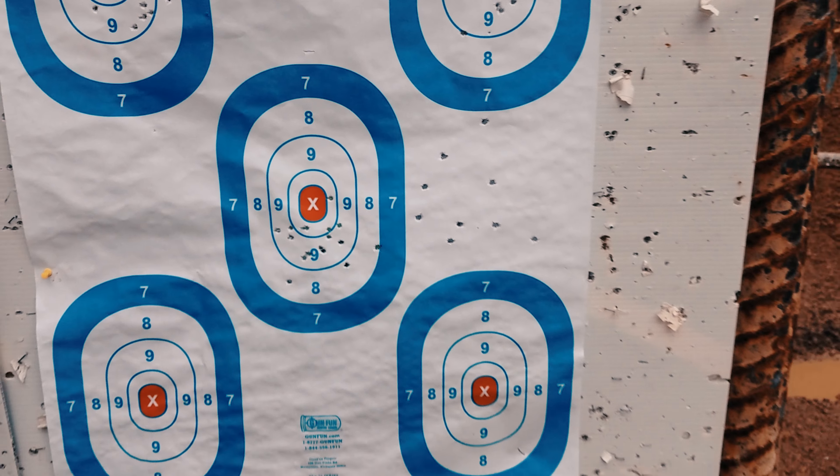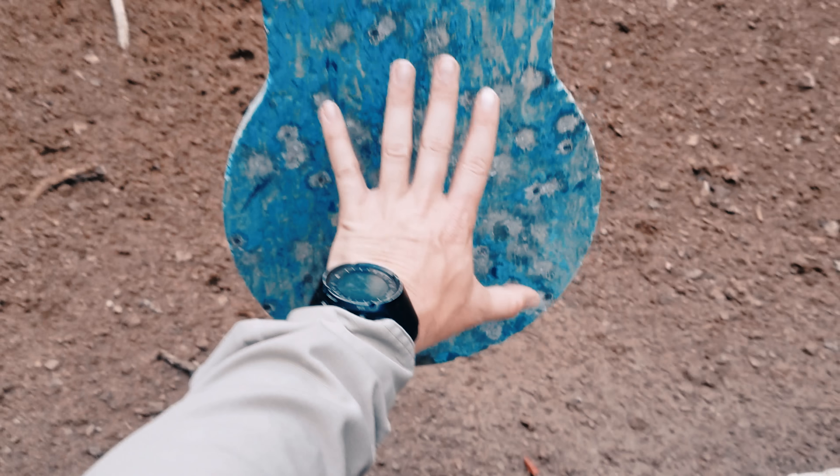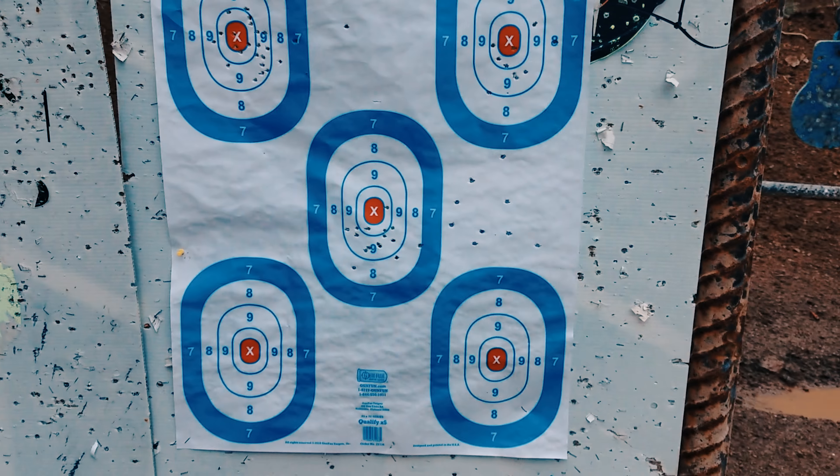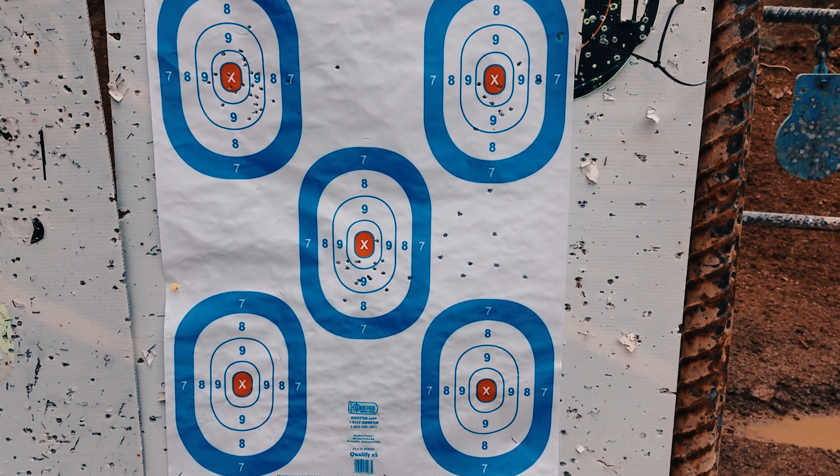That's the steel gong we've been shooting. You may have seen it in some of the other videos — gives you an idea of the size reference. It's pretty small, smaller than I thought it was when we were shooting at it. I'm going to run it back out to 100 yards.